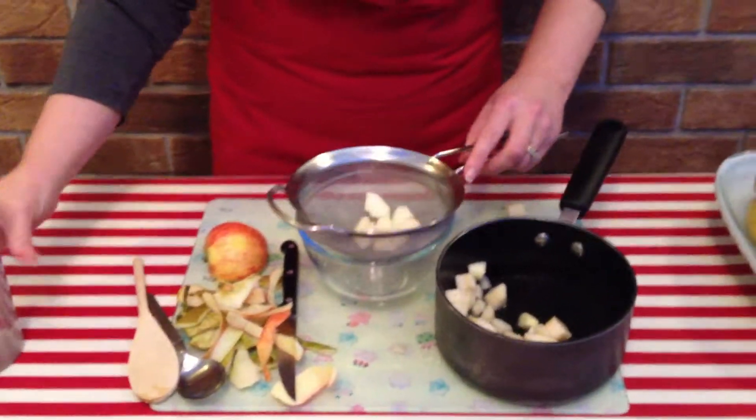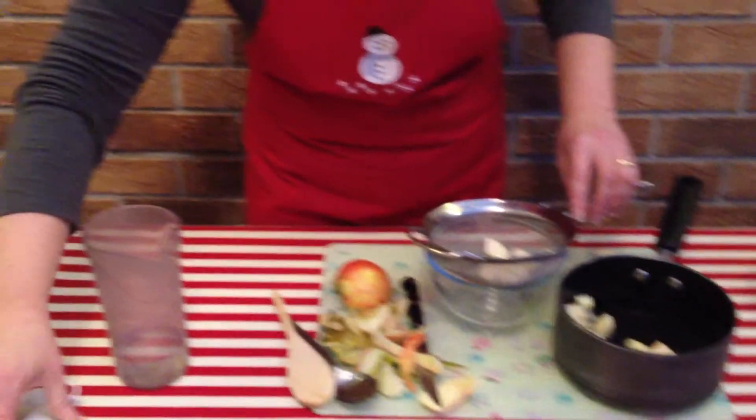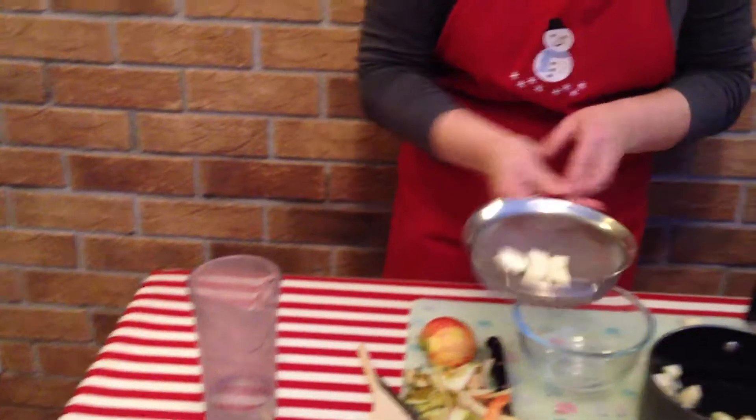Or you could add it into a jug and blend, and that would make a nice smooth consistency as well. And that's how you make apple and pear puree.